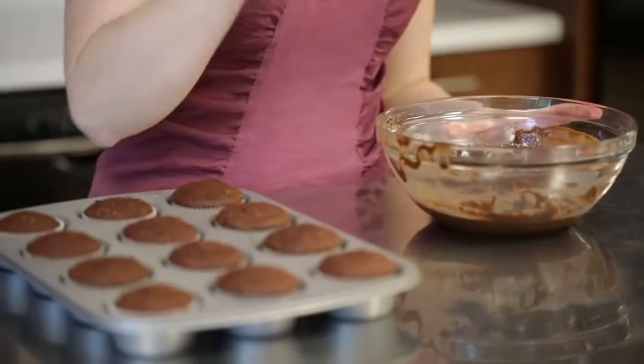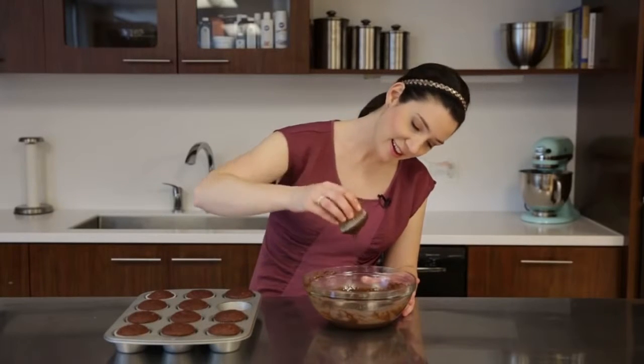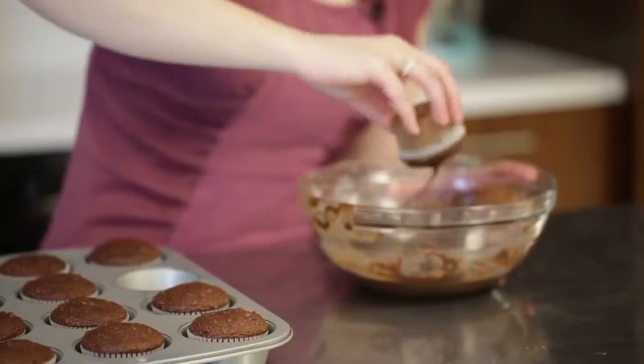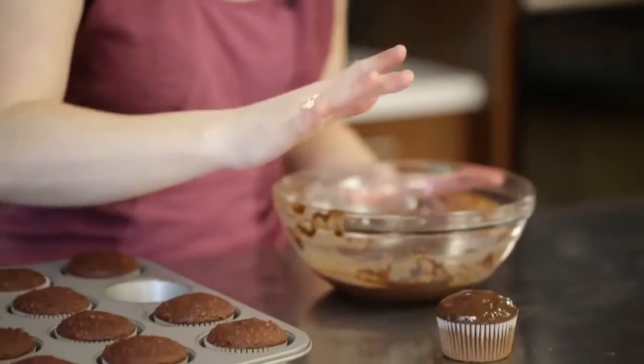Kids, it's totally okay to lick the spoon. Adults, you can do it too. While your ganache is still fluid, go ahead and dip the tops of your cooled cupcakes. Just give it a shake and a twist and let it set up.